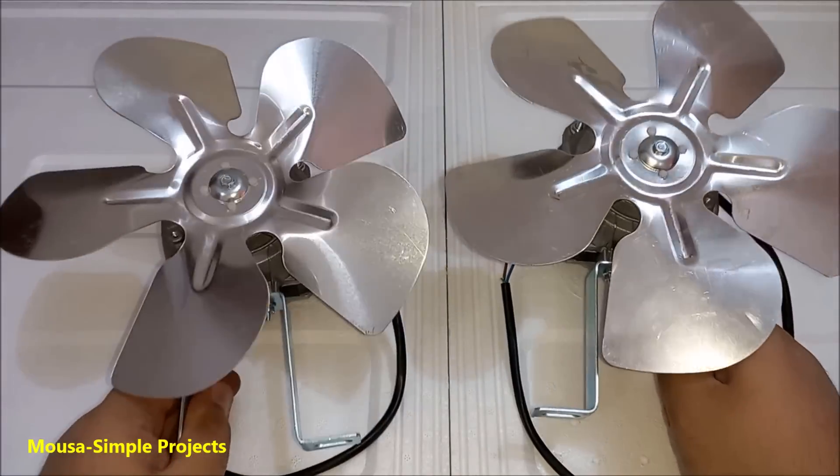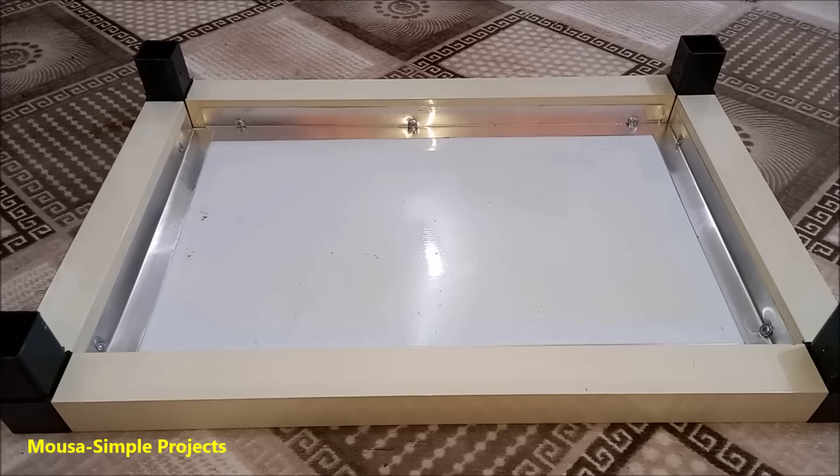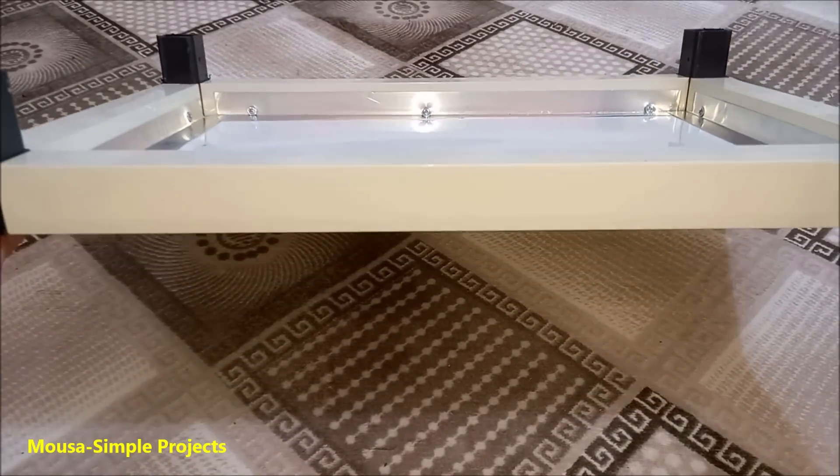These two fans are the only brand new parts here — I bought them for 9 bucks each. I have this aluminum frame here and I'm trying to use it as a chassis.